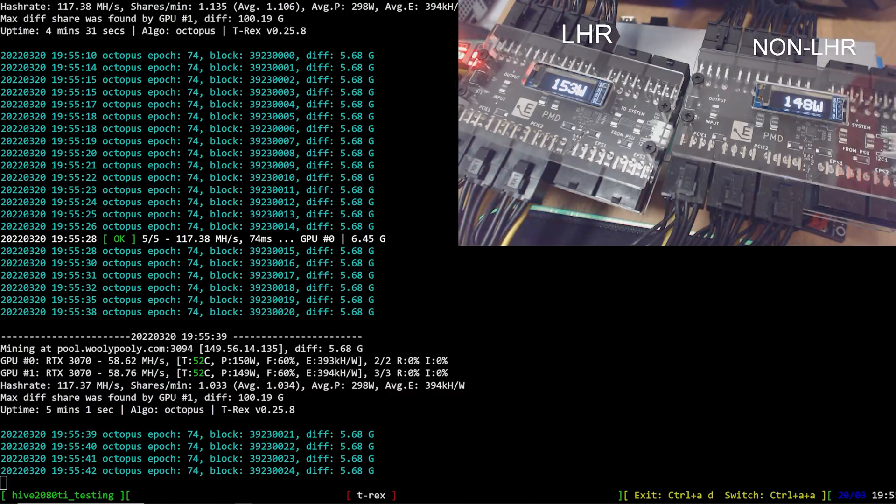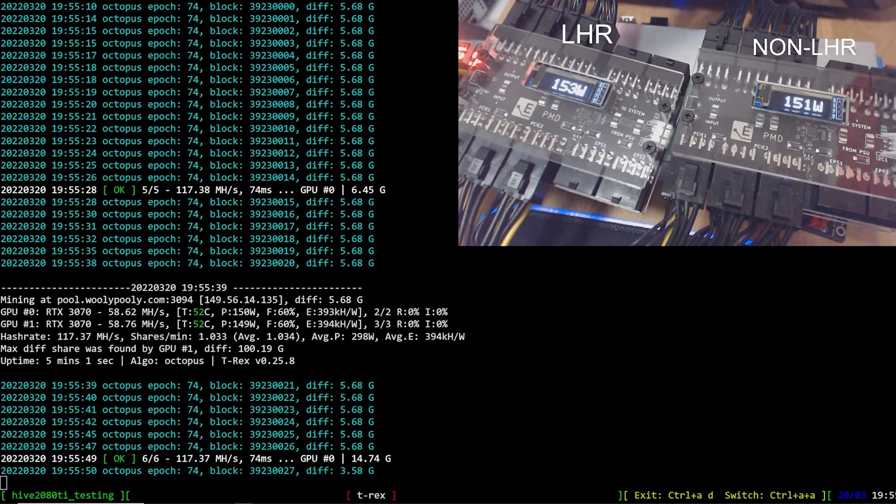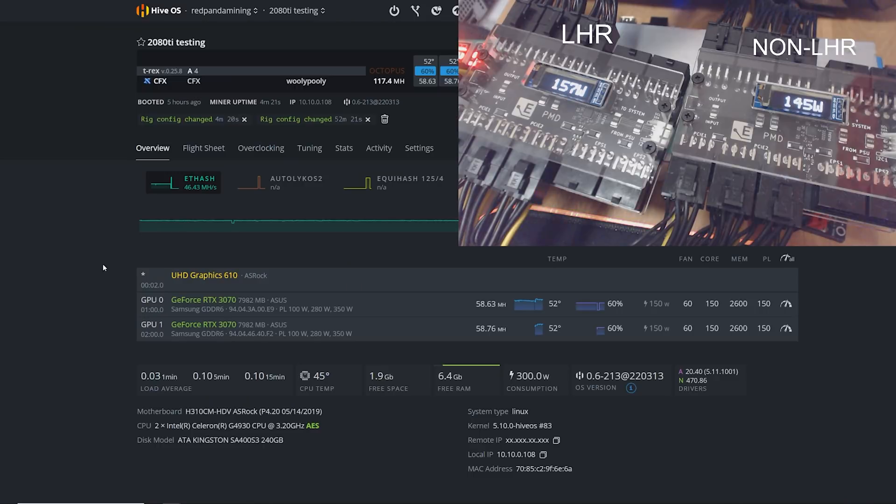Mining Conflux - getting pretty much the same megahash on both GPUs with the same overclocks. Power consumption at the wall is also about the same. LHR has no hindrance on Conflux for these 3070s.